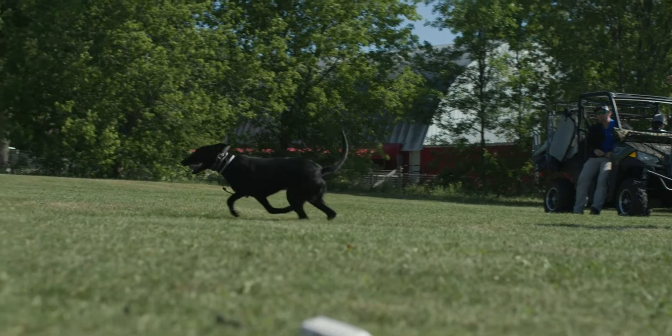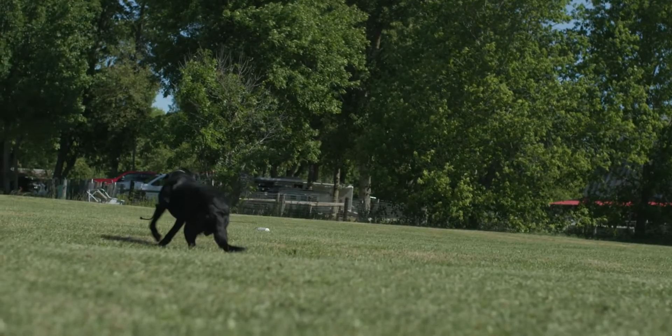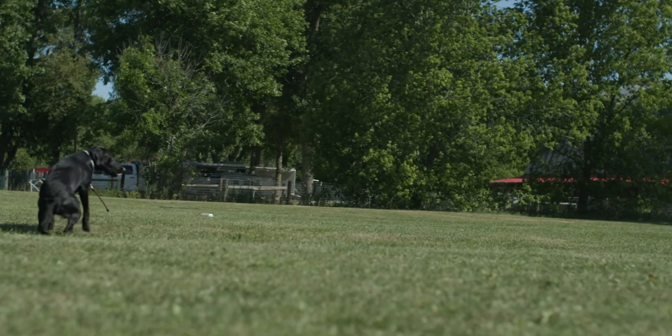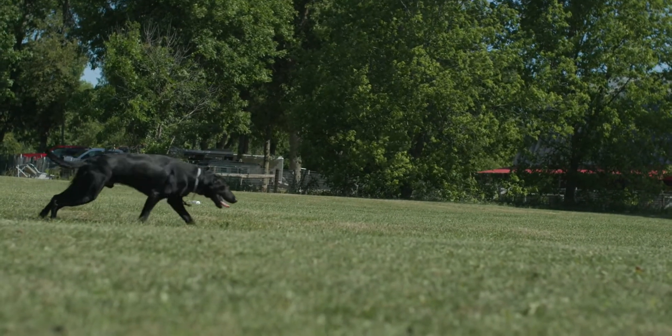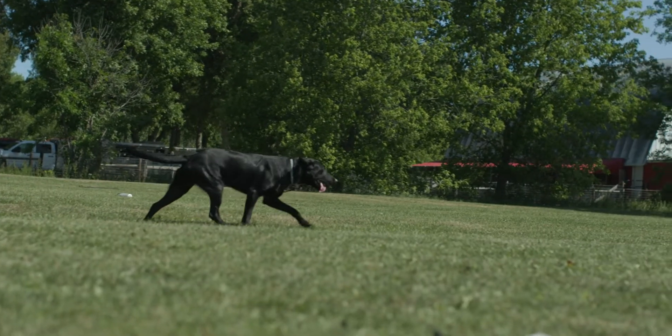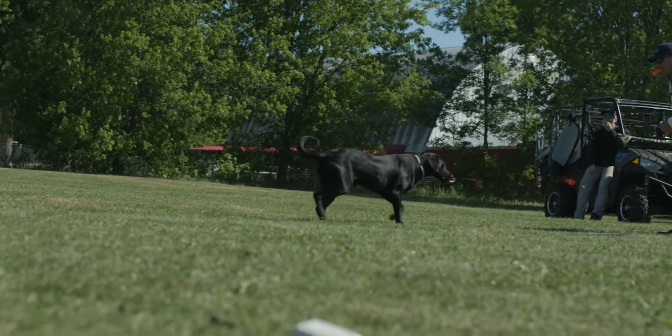One thing I'd like to talk about here is when we talk about correcting these dogs — telling you when to make the corrections, what type of corrections to make — all of that is based on dogs that understand pressure and have a very solid conditioning program. So that means you've got to be able to read your dog and figure out what level of pressure.